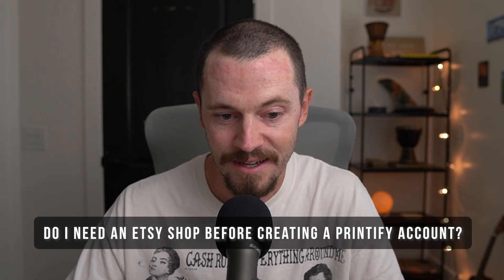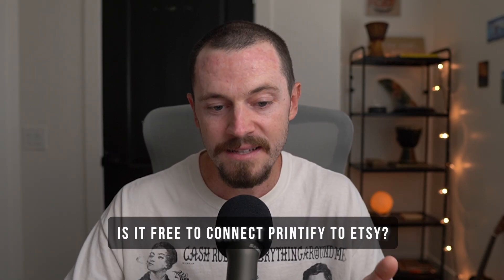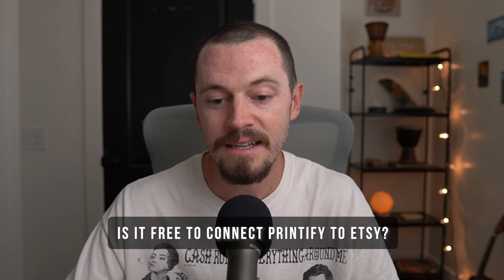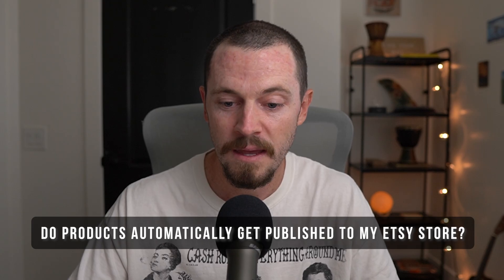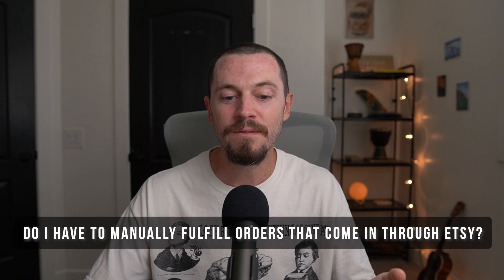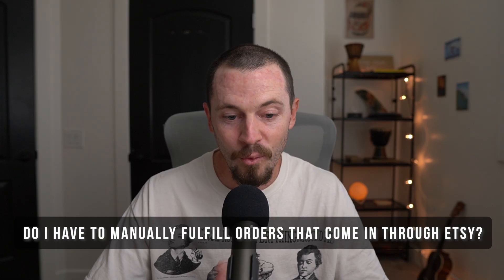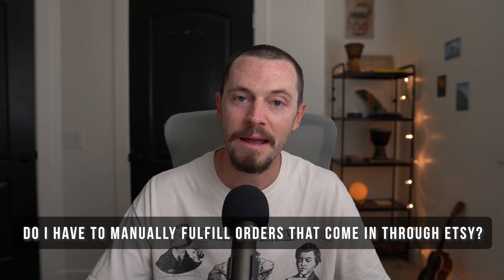Now for a Q&A on common questions new sellers have. Do I need an Etsy shop before creating a Printify account? No — you can create a Printify account first, but you will need an active Etsy shop before you can connect it. Is it free to connect Printify to Etsy? Yes, completely free — however Etsy does charge listing and transaction fees. Do products automatically get published to my Etsy store? Yes, once connected you can publish Printify products directly to Etsy, though you'll still need to customize titles, tags, and descriptions for better SEO.